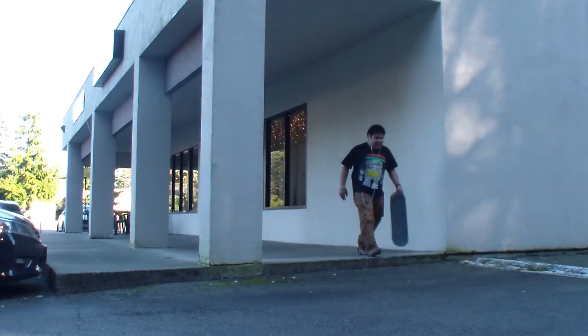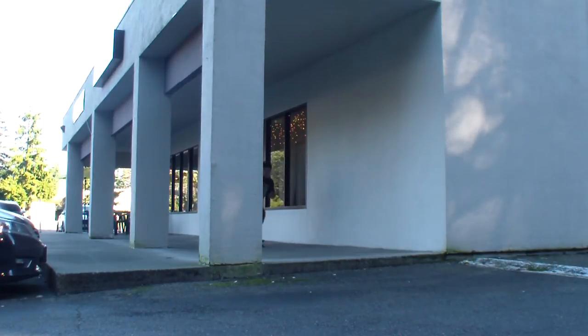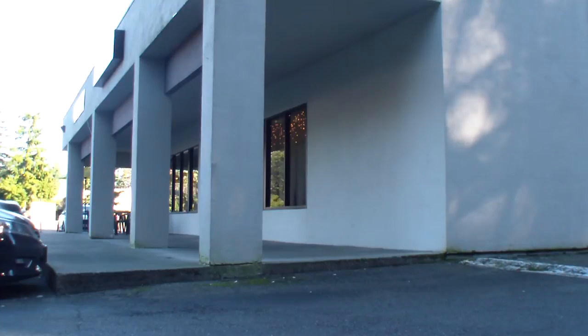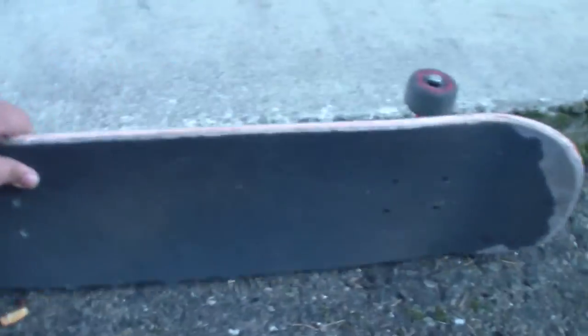I wonder if I could make the thing higher. To give you guys some scale of the curb I'm ollying, my board I ride is a 7.5. And as you can see, the curb is a bit shorter than that. So I found a new place to try, right here in this area.